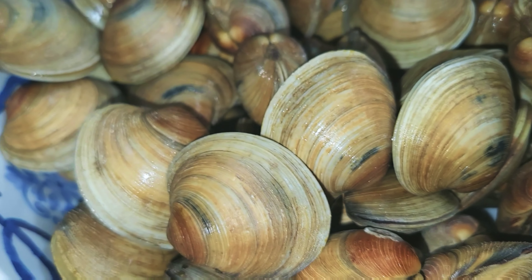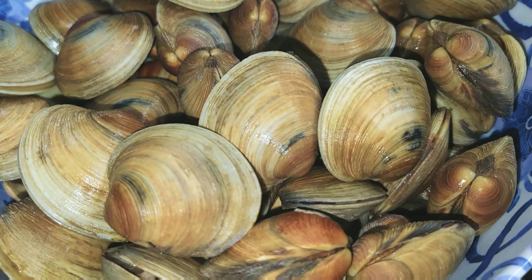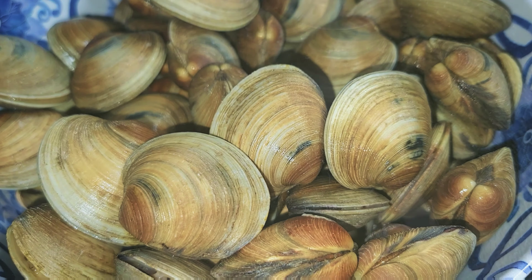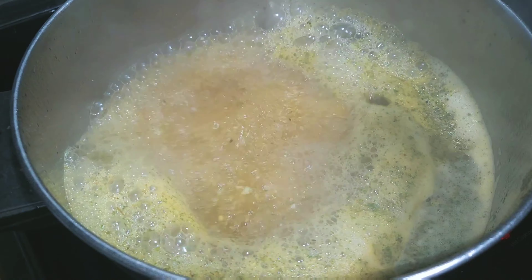Now that our clams are nice and purged and clean, you're going to drain that water out and prepare them to go into the pot. But first, let your pot come to a roaring boil, just like this here.